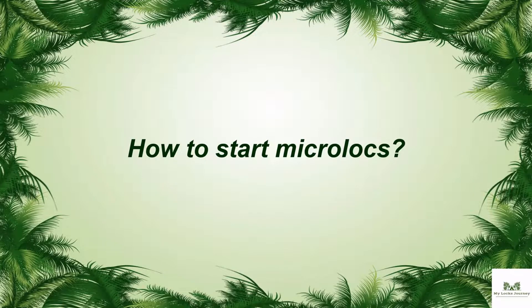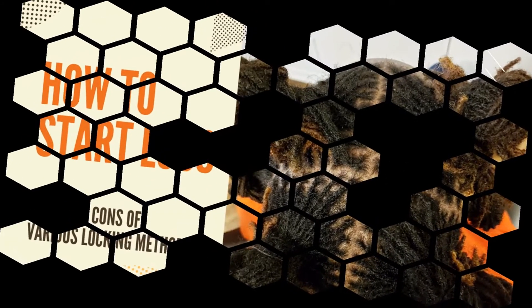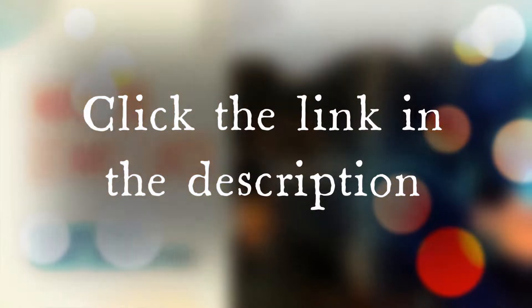You can start micro locks using any of the different locking methods. From what I've seen, the most popular ones for micro locks are interlocking, two-strand twists, and micro braiding. For more information on these methods and others, see my post 'How to Start Locks: Pros and Cons of Various Locking Methods.'